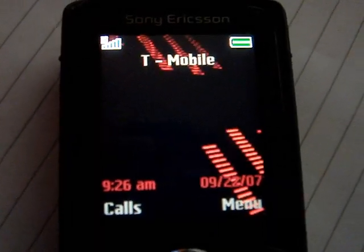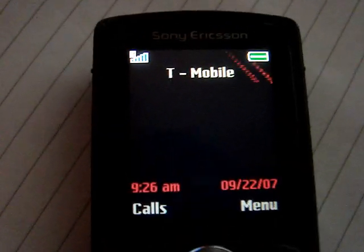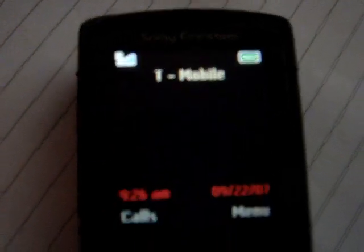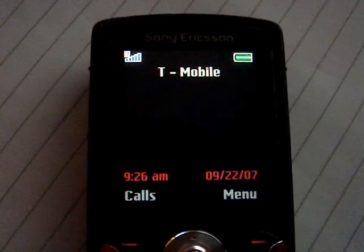Hello everybody, just seeing my 420 back again, got some fun here, been having with my W810i iPhone. Actually just finally figured out how to do all the hack and stuff, all the other cool kids are doing these days.